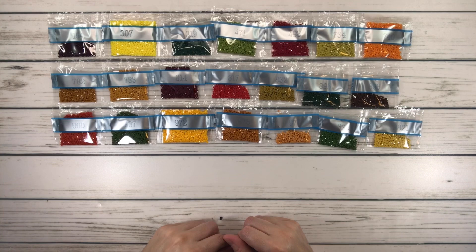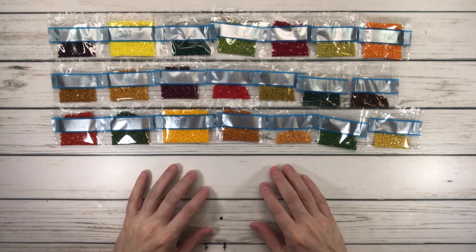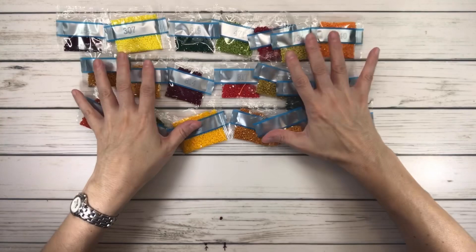Look how bright these colors are! The canary deep is amazing, the lemon color is incredible, and of course the tangerine is just beautiful. This painting is really going to be shockingly bright — I love it. I love when they pop out.